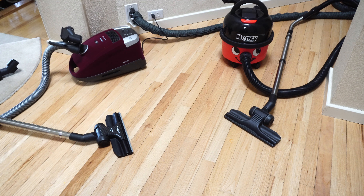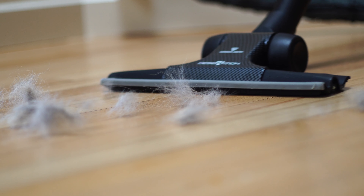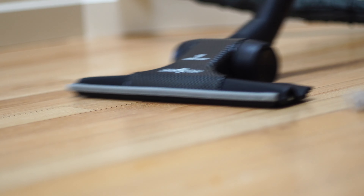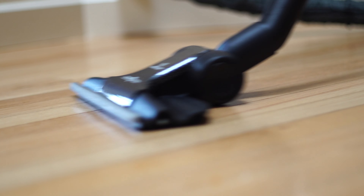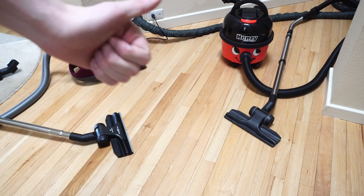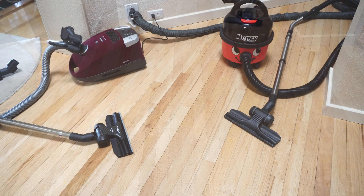I hope this has helped you find a new floor tool for your machine, whether you have a central vac, a Miele, a cordless, a Henry, a Dyson — and if you have a Shark, throw that thing away. There are going to be links in the description to both of these floor nozzles you saw in this video, along with the adapters. Please give this video a like, and if you want to see the latest vacuum content, hit that subscribe button. Have yourself a wonderful day!